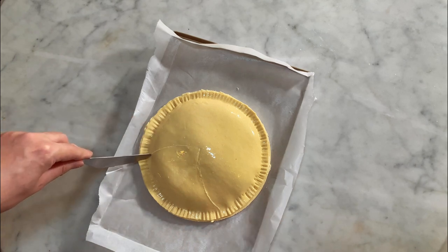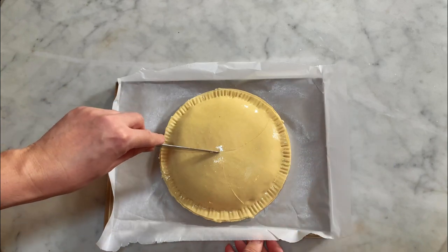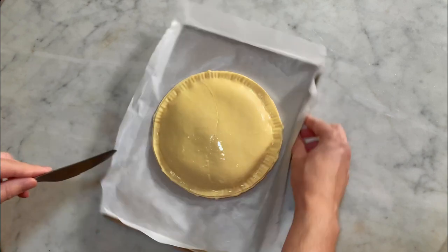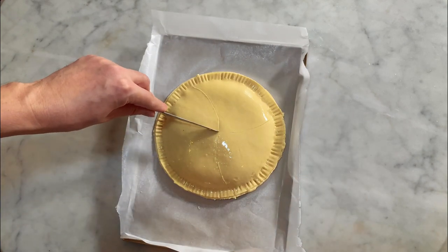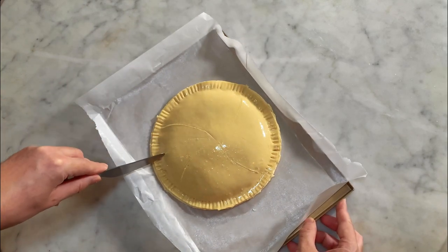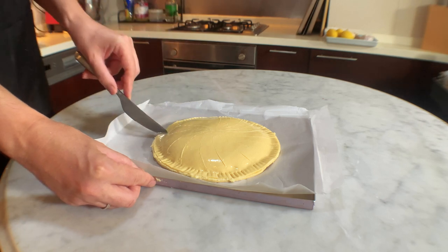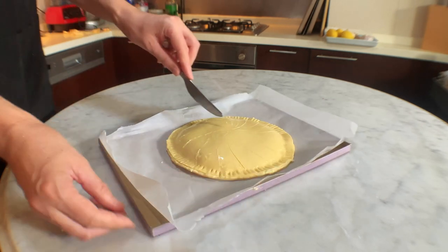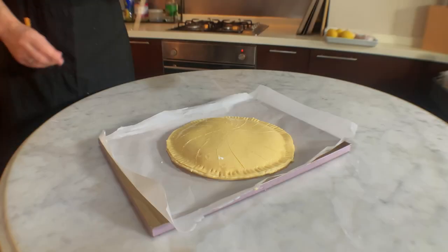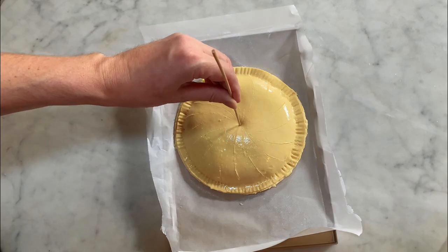This is an optional step but is purely for aesthetic. I like this curved line design. I start by drawing a line in each quarter of the circle, and then I draw inside those quarters, in the middle, and so on. That will ensure you an equal distribution of the lines. Then pierce a hole with the skewer to let the steam come out when the cake bakes. By now, your oven should have reached the 200 degree temperature.